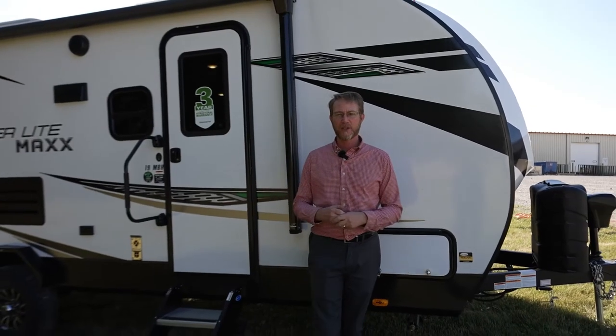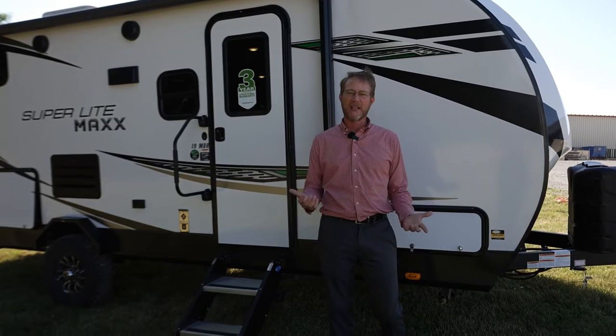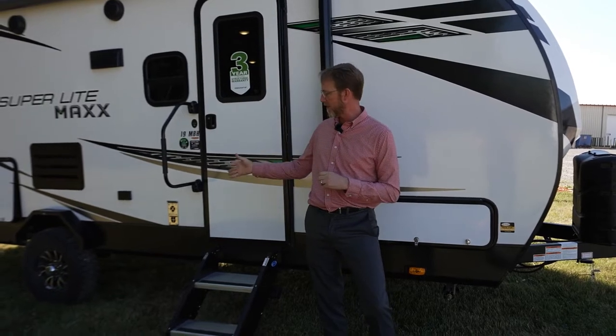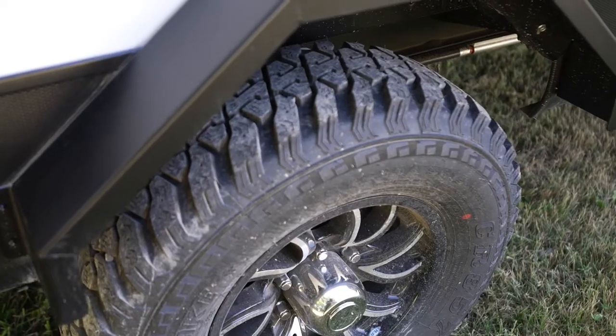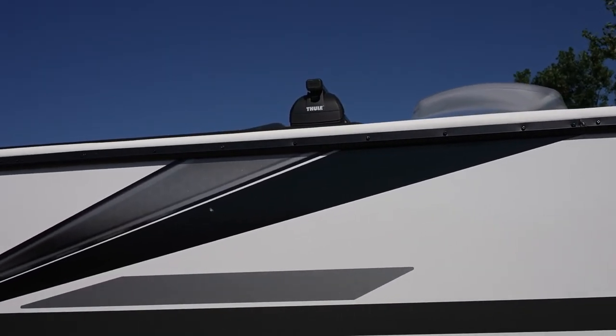One of the things we like about these particular units on the Max is that they're smaller in stature. They're single axle, built for a little bit of the off-road, that off-grid type scenario. As you can see, we've got the large tires with the wheel wells. We have the specialty roof rack up top where you can put extra accessories, canoes, those type of things.